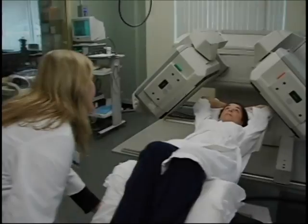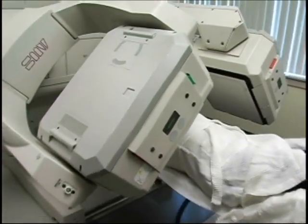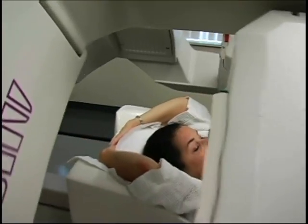The stress images are identical to the resting images; however, a heart monitor will be connected during the 15 to 20 minute scan.